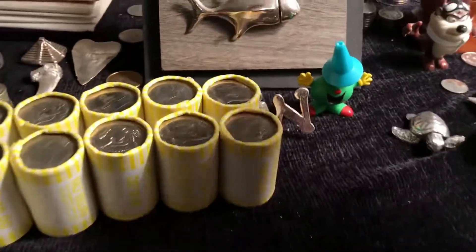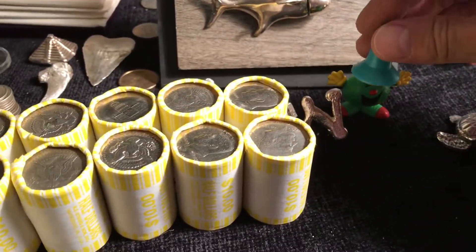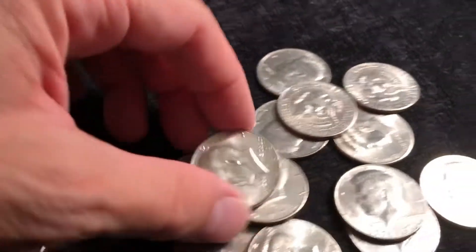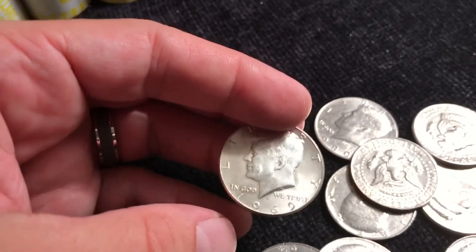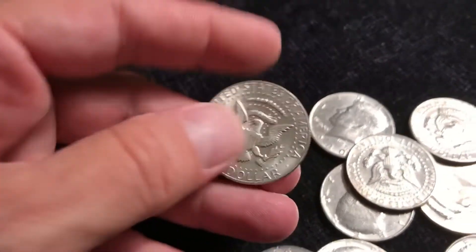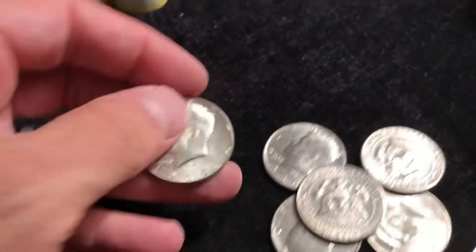We have breaking news! I heard the noise when I flipped it, not when I poured it. And look — I got a 1969. Isn't that lovely? I like it. We're on the board with silver in the second roll. Nice.